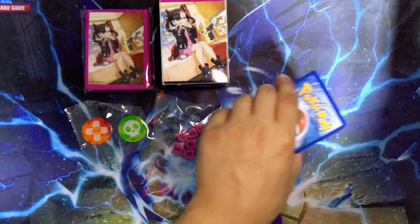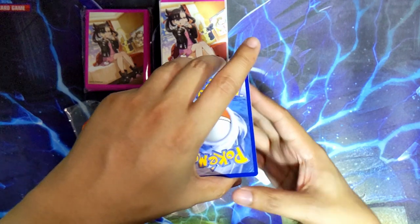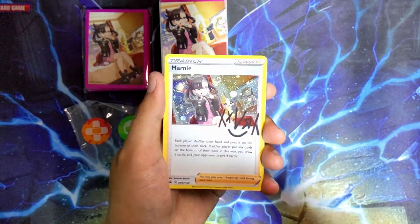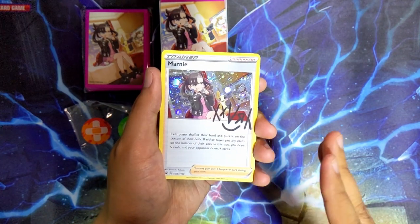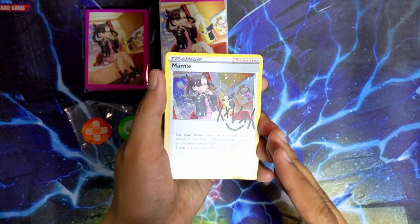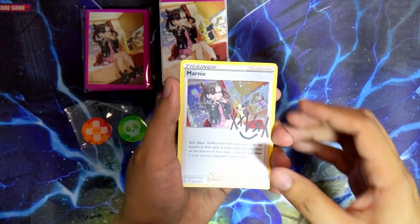I'm gonna put the code card to the side. I want to see the full art one last. Like I mentioned earlier, the art of the Mona cards on these ones is actually different from your regular Mona supporter card, so I was kind of hoping that was the case for the Professor's Research cards as well - but yeah, I'm still kind of disappointed by that.